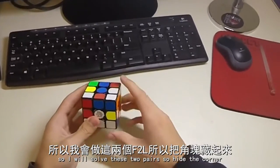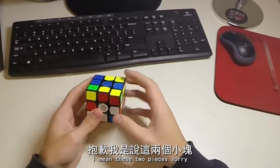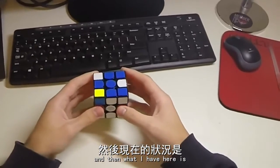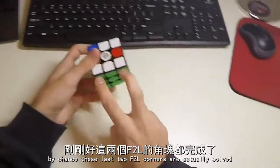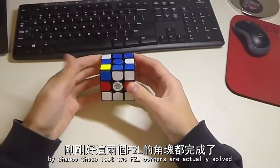So I'll do a wide U', then I'll solve these two pairs — hide the corner, I mean these two pieces. And then I notice that these two came up as well. And then actually what I have here is, by chance, these last two F2L corners are actually solved.